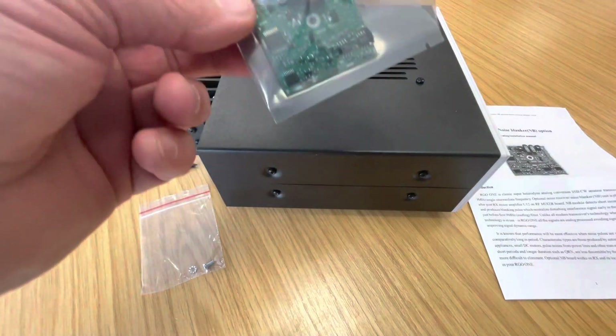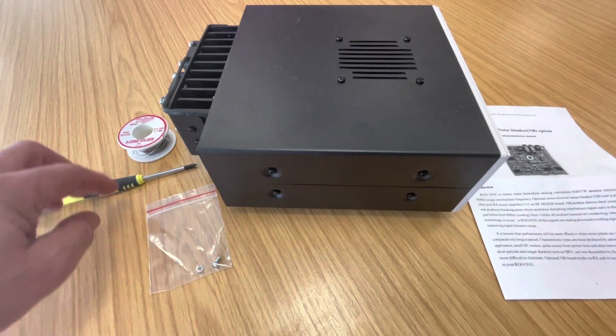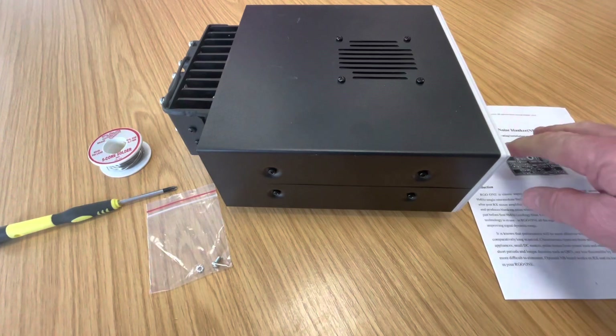So we've got the actual module, we've got the screw that mounts it on the PCB, a small flat screwdriver, some solder, and the instructions.